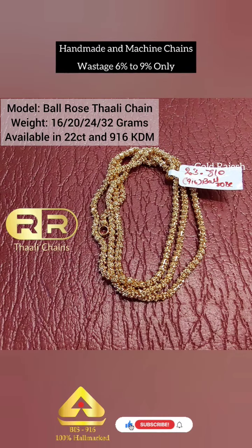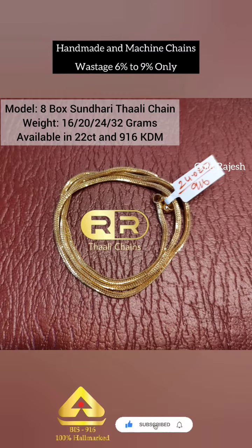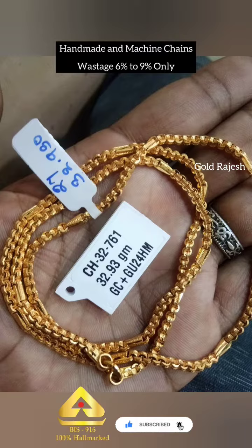We have 916 BAS R. We have 6% to 9% making charges and we have 1010 MATR.